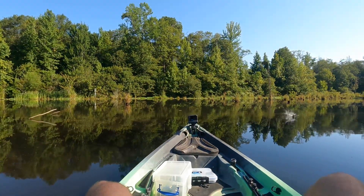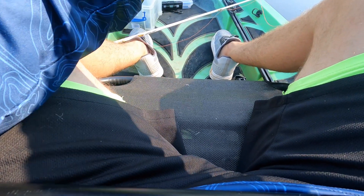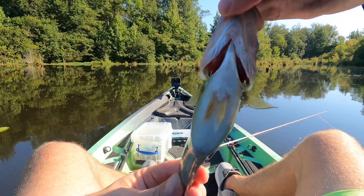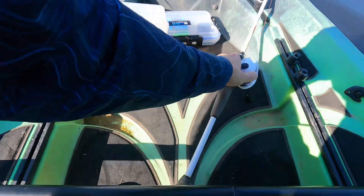There he is — oh my goodness. Little bitty one, I'm ashamed to even show you, but he counts. These are the chunky ones — fat and healthy. Look at that little gut. Good grief. I already caught one on this one, no need to keep fishing it. We had a couple more to get off too.